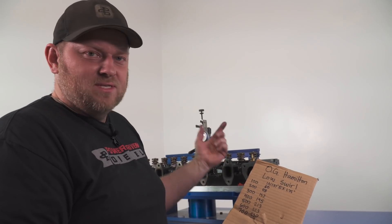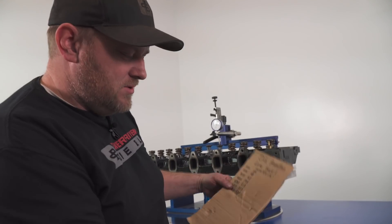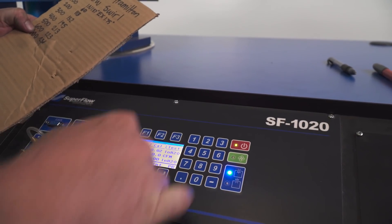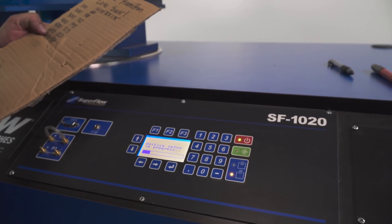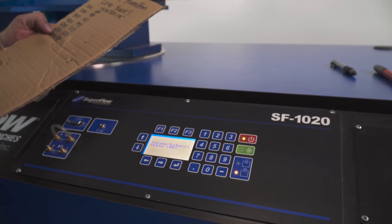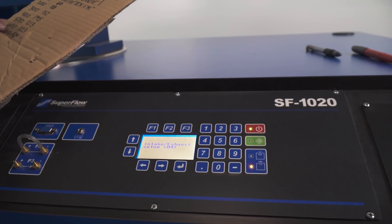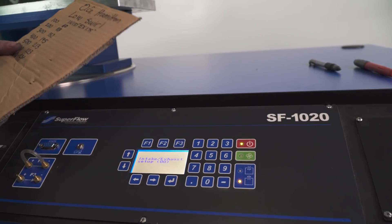So let's do the exhaust side. I'll show you how we set up the indicator to do the exhaust. First we've got to put it on exhaust mode — right now it's on intake mode. You just push this button and it moves all the orifices and stuff around inside. Old school flow benches required manometers and all kinds of math and ratios; this thing does it all for you.